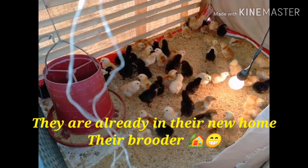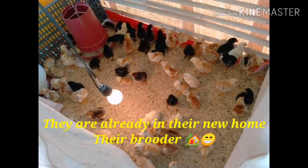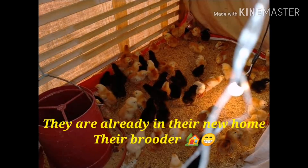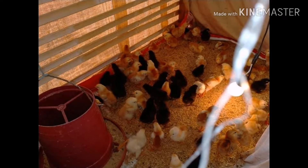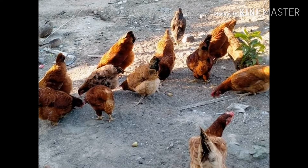We are separating them and now they are in their new home, which is the brooder. We are giving them a light bulb for keeping them warm.